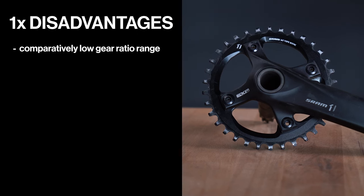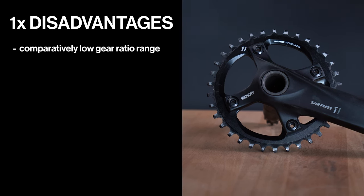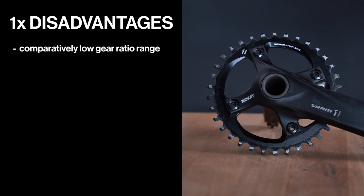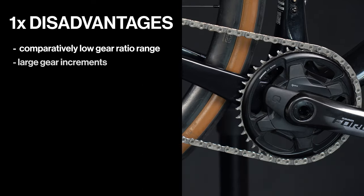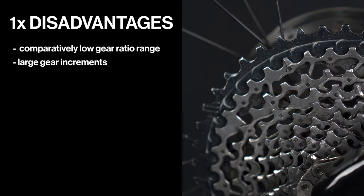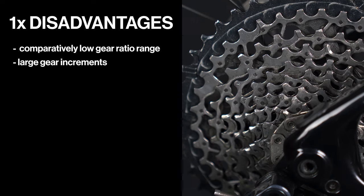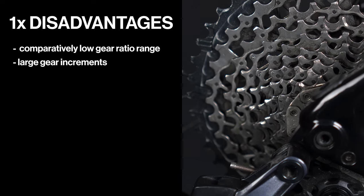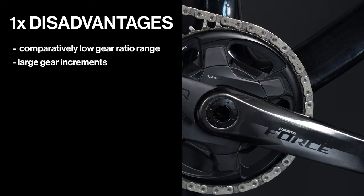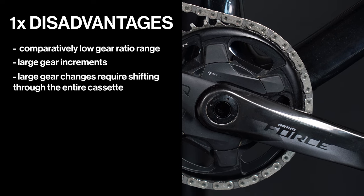But a 1x setup also comes with some disadvantages. They have a comparatively lower gear ratio range, and riders may find themselves either not having a high enough gear to keep up with pace on flats, or a low enough gear for steep climbs. The larger gear increments can interfere when you want to go fast and prioritize the ability to fine-tune cadence. You can bypass this problem by choosing a 1x12 or even a 1x13 setup where the gaps are smaller. And for large gear changes, you have to shift through the entire cassette in some cases.